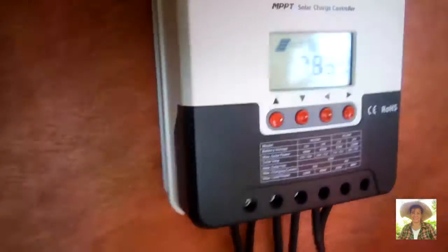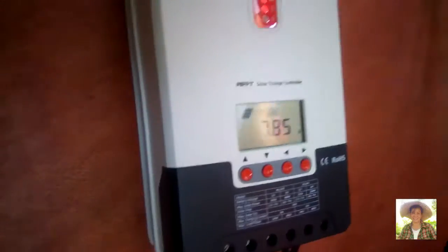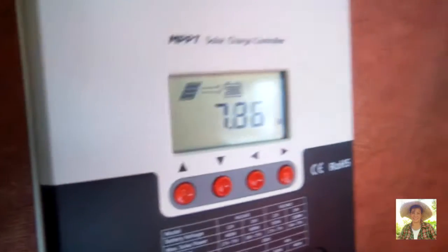The third pair goes from the MPPT controller to the DC load, which in our case is a water pump. DC load means direct current load — battery-operated electronics and machines which have positive and negative terminals.